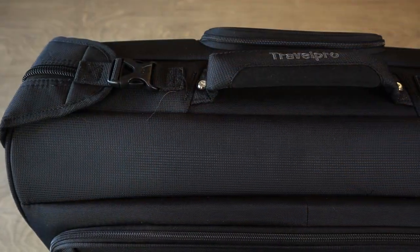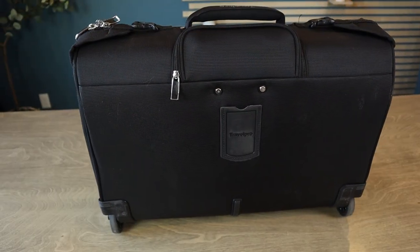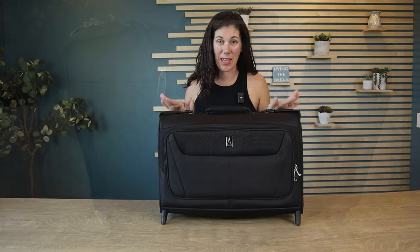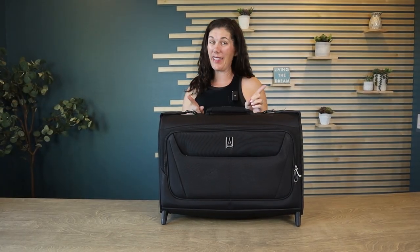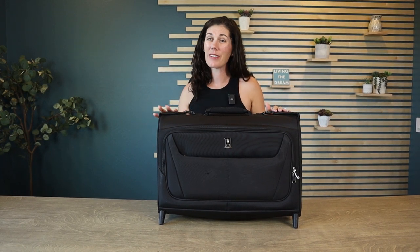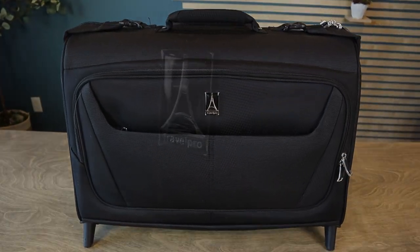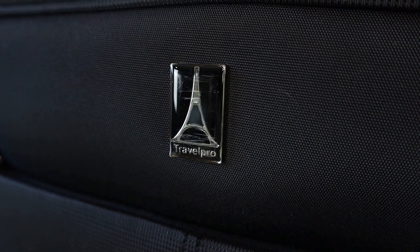Guys, we love TravelPro — they might be our most favorite luggage brand, and their quality is superb. They also have a lifetime warranty, can't beat that. As you can see, this easily fits three or four days worth of clothes and all the items you need for a trip. So if you're looking for a fantastic rolling garment bag with high quality, this TravelPro is a great option.